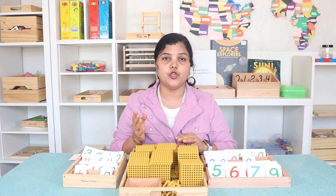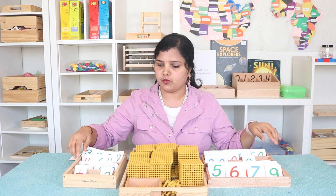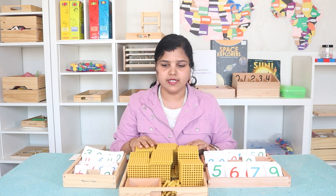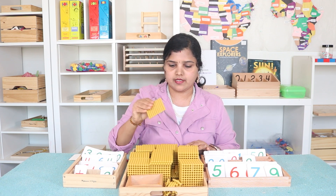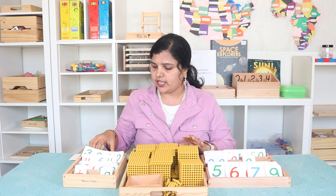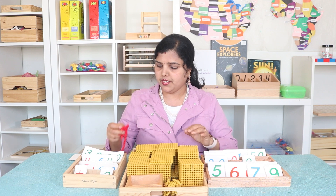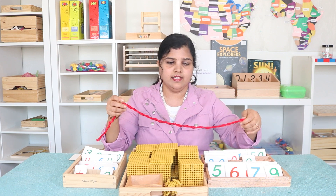For this lesson you need two or three sets of small number cards — I have two sets — and also one set of large number cards. You need golden beads: units, tens, hundreds, and thousands. You need some equations for whichever operation you're doing — addition, subtraction, multiplication, or division. I'm using a red string as an equal-to symbol.